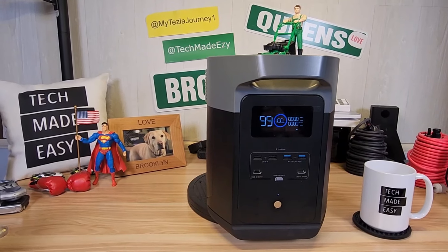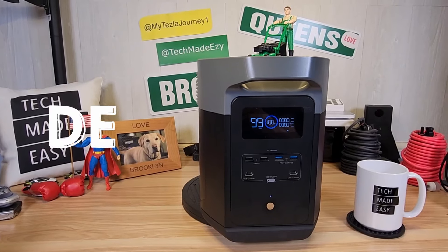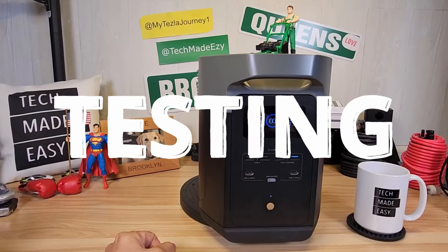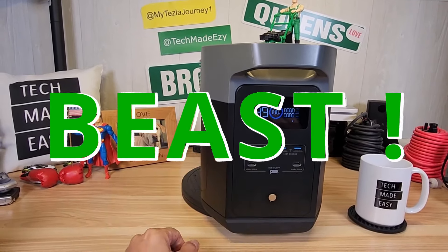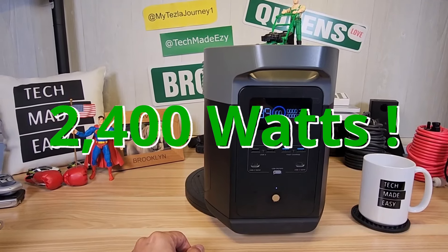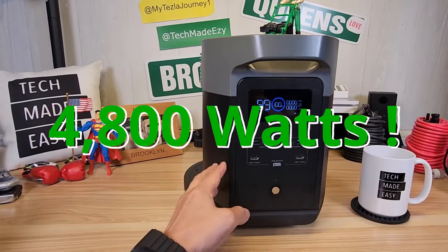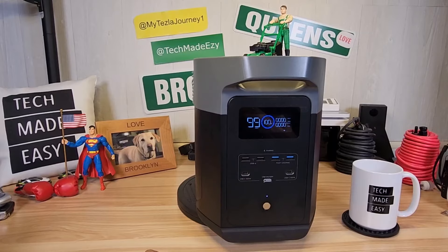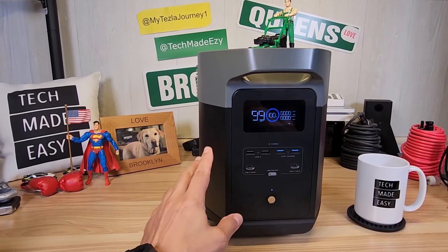Hey guys, Tech Made Easy, and thank you so much for clicking on our video today. This is the Delta II Max testing video you've been waiting for. This thing is a beast. It can power devices at 2,400 watts with a surge of 4,800 watts. And this thing is expandable to up to 6 kilowatts, which is crazy with two add-on batteries.